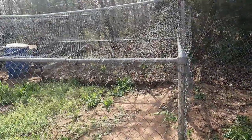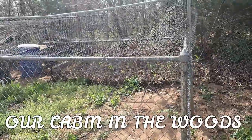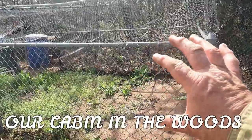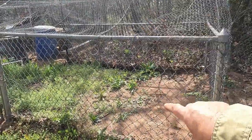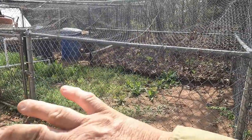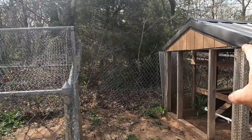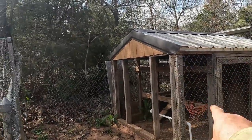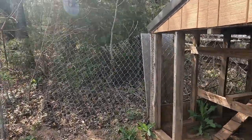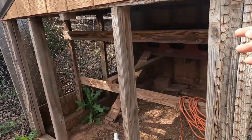Back a few months ago I messed with this area. There used to be a metal shed inside here and it was all full of thick weeds. I completely gutted it out, took the metal shed out. Also, this was all wrapped with chain link - it came over here and attached right there.